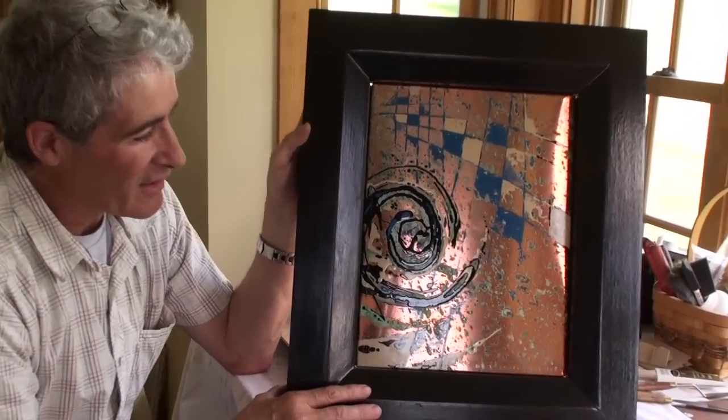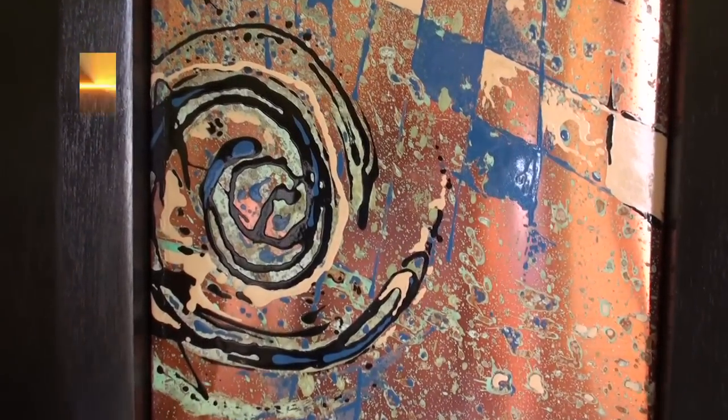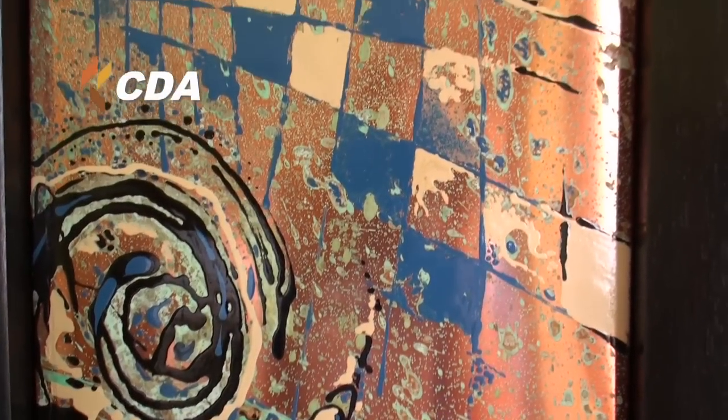You can do landscapes, you can do this contemporary kind of stuff, and copper for me has been a wonderful support for oil painting. Again, I'm Tim Spillane and you can find out more about me and my work at paintedcopper.com.